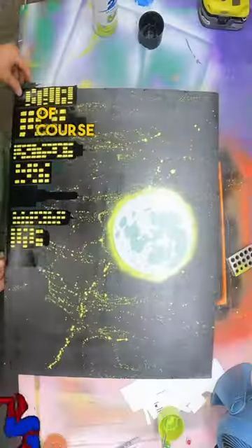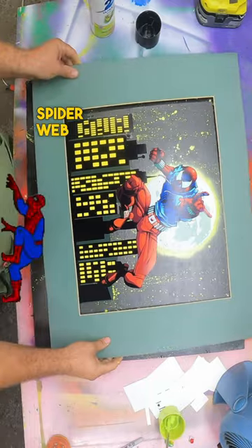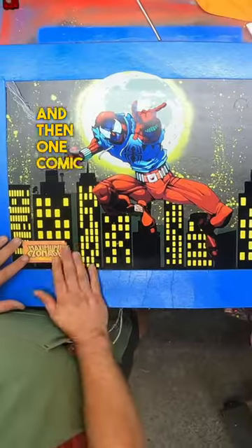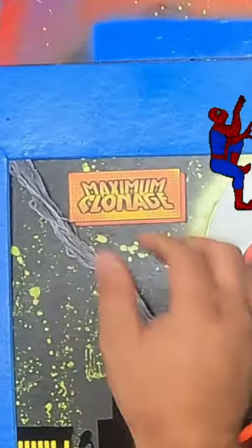Then I threw some buildings on there, and then of course I threw Scarlet Spider on there. The finishing pieces for this one are a spider web made out of a shoelace, and then one comic book blurb that says 'maximum clonage' — because Scarlet Spider is a clone of Spider-Man.